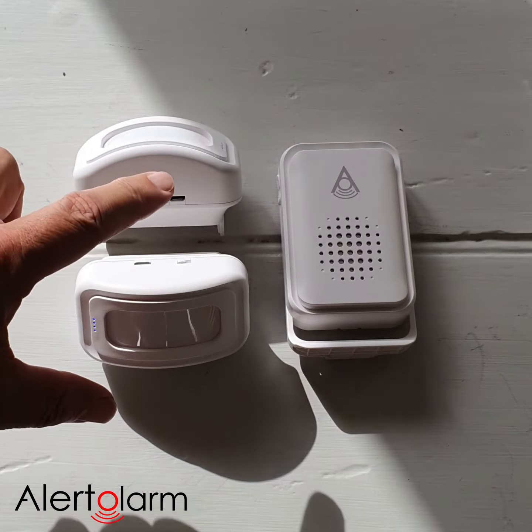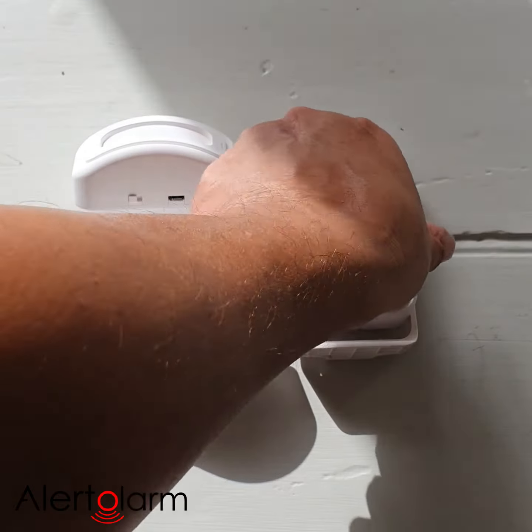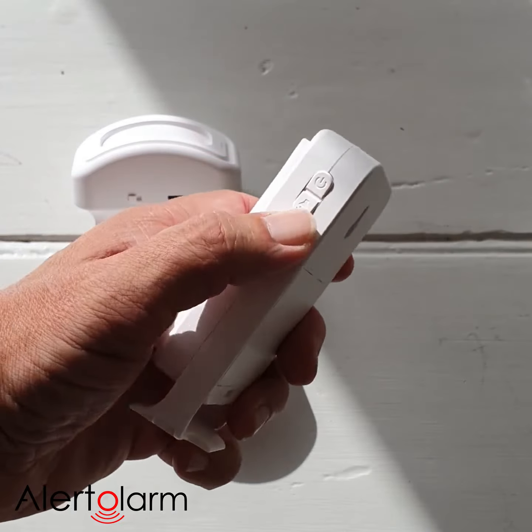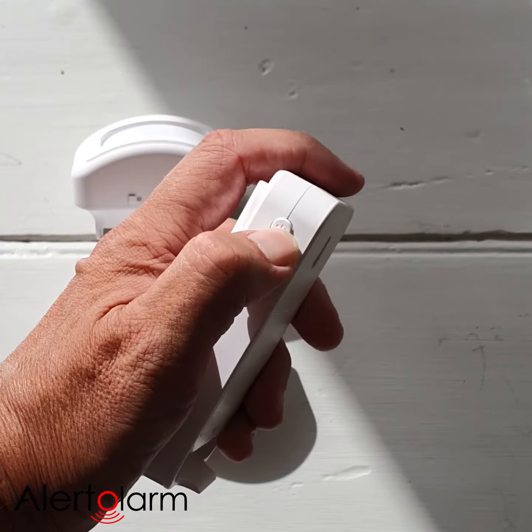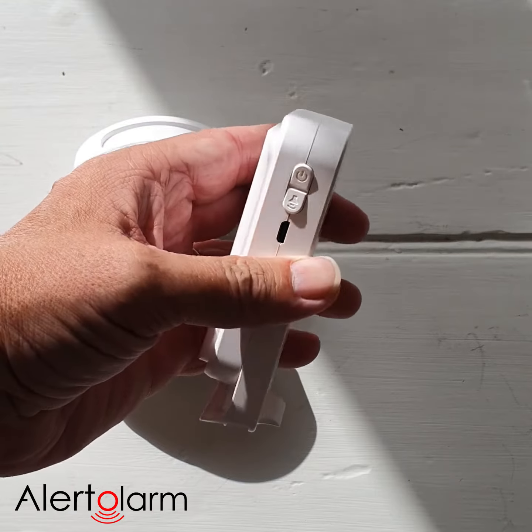Quite simply, we go to our original PIR and we turn it off. We then go to our audible receiver unit and we turn that off. Two presses should turn it off — it's already turned on.